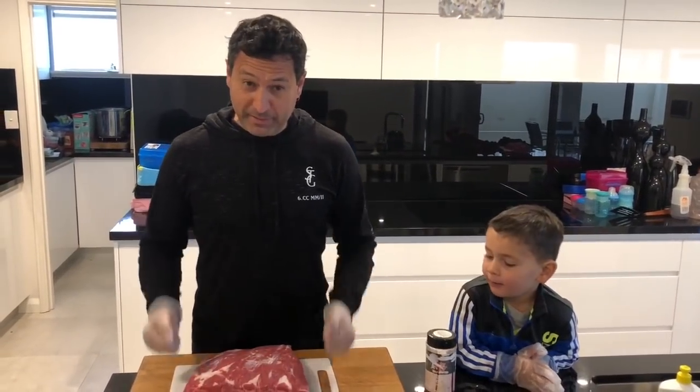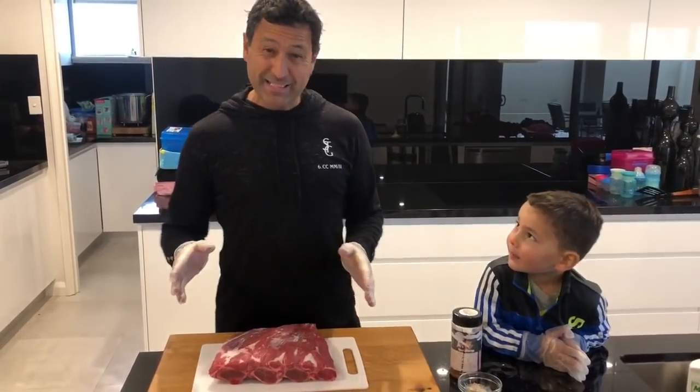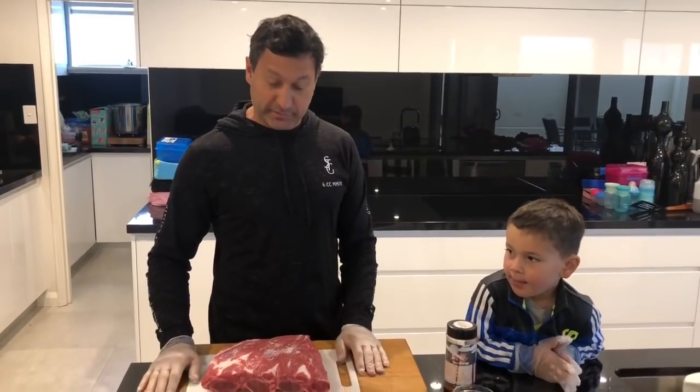Righto grillers, welcome back to the Backyard Grill. My name is John Mattioli and today on another rare occasion I've been given the green light to do another low and slow — an all dayer.